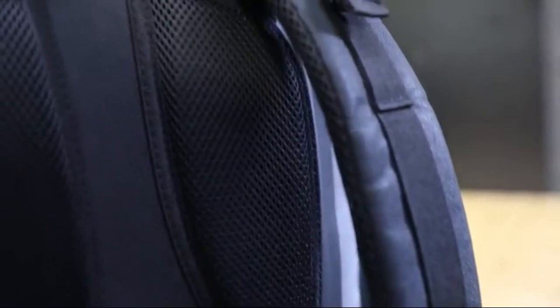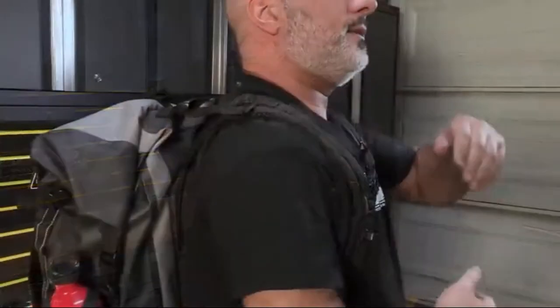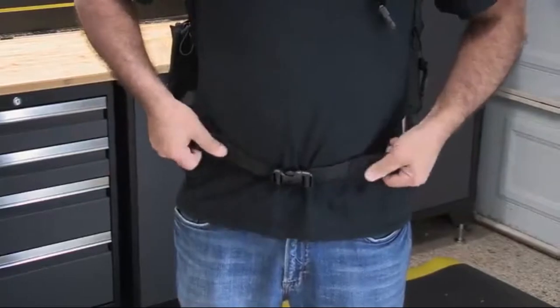Helping to make this bag comfortable to wear is the molded back padding that allows for airflow, while the three-way adjustable thick shoulder straps help conform to most body types, no matter if you're wearing a jacket or t-shirt. There is even a wide belly strap that is completely removable if not needed.